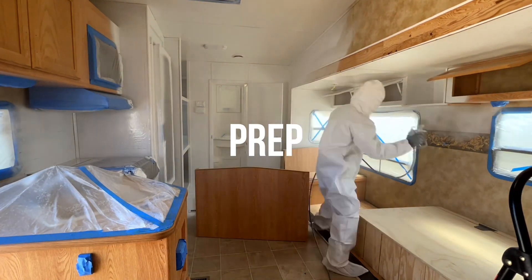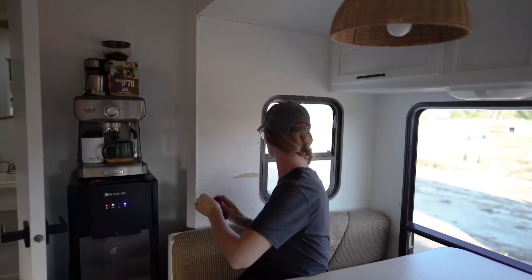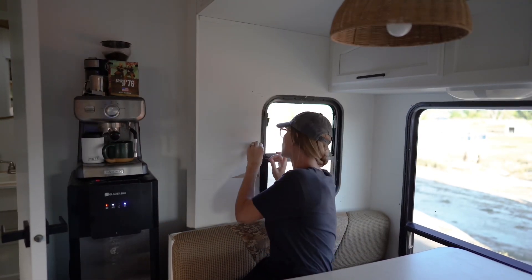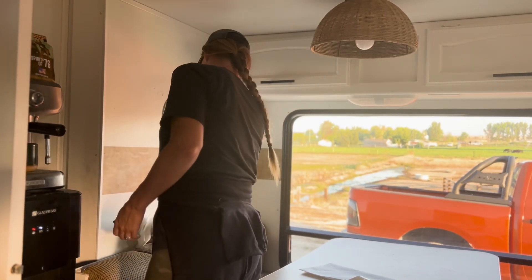When we painted our RV eight months ago, we were very short on time, so we rushed and didn't remove the strip of wallpaper in the middle of the wall. It was time to get that off. Then I cleaned all the walls before adhering the wallpaper.